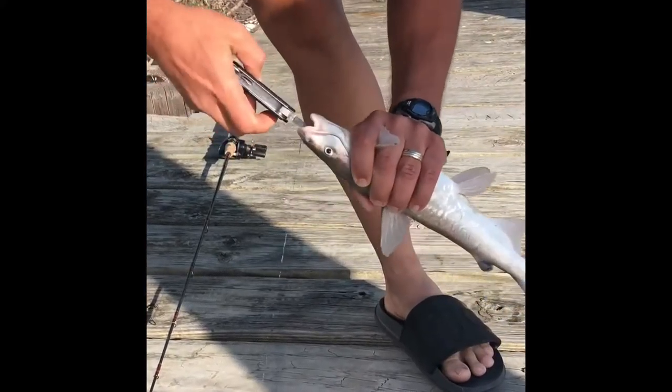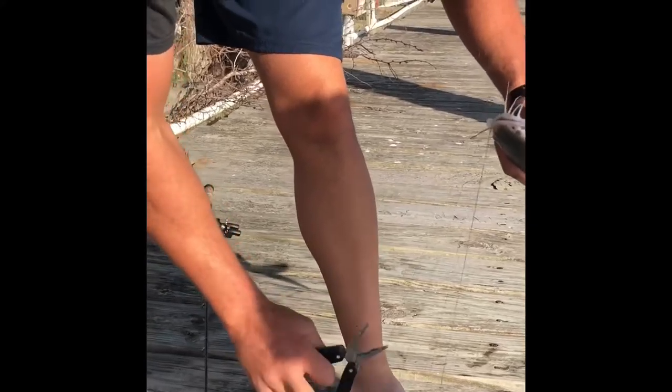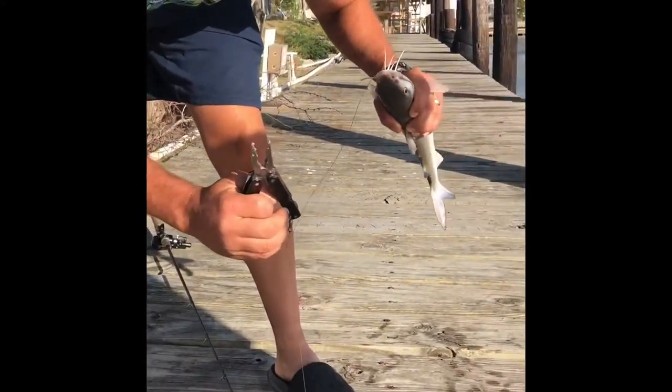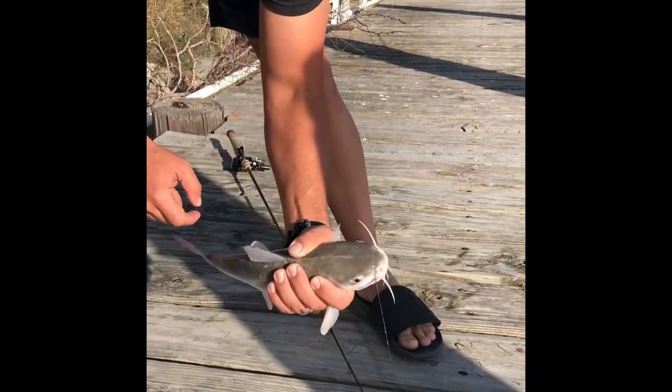Unfortunately, this guy really swallowed the hook, so I'm just going to cut it off. And that's it — that keeps you from getting stabbed.